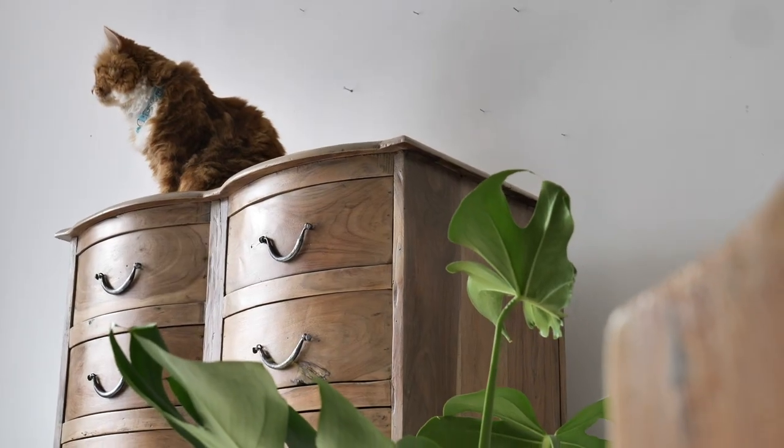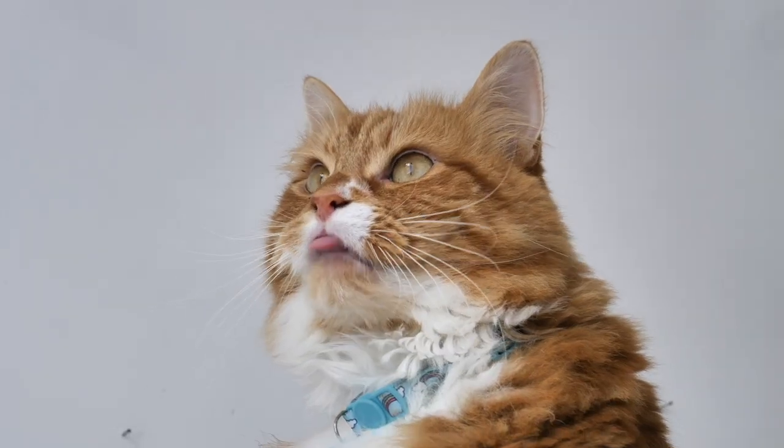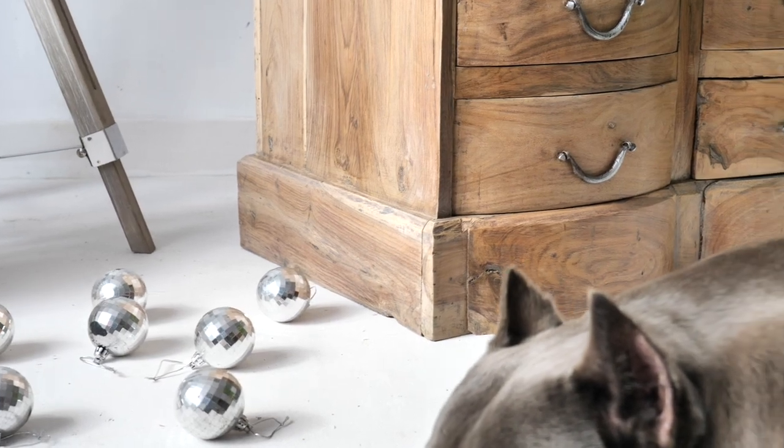And this is the final result! Thank you so much for watching. Hope you guys enjoyed this tutorial of beautifying this stunning piece and hope to see you again on our channel!